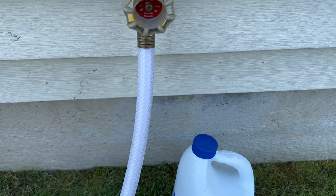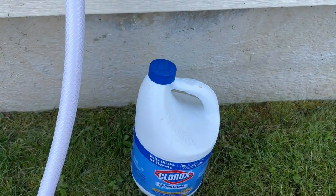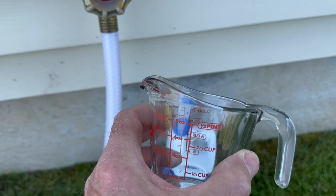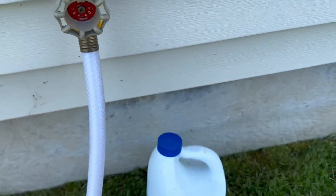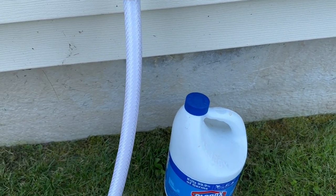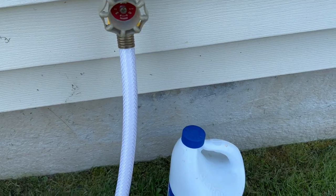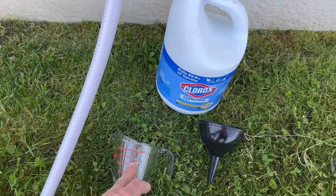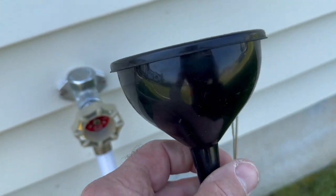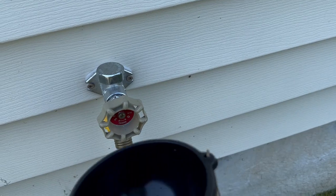Our hoses are all connected together and connected to the RV. Make sure you've got safety glasses on — that's pretty important. Put in your 5.3 ounces, which in my case is about two-thirds of a cup. Remember, we're just sanitizing. We want to stay as close as we can to the formula, but we're not going to drink this water. There will be residual left in the hoses, and that's why we have to make sure the residual is correct. After we get that 5.3 ounces, we're going to disconnect our hose, put a funnel in the end, pour our Clorox in, and carefully connect it back to the house.